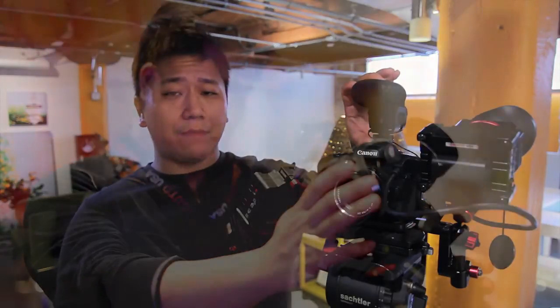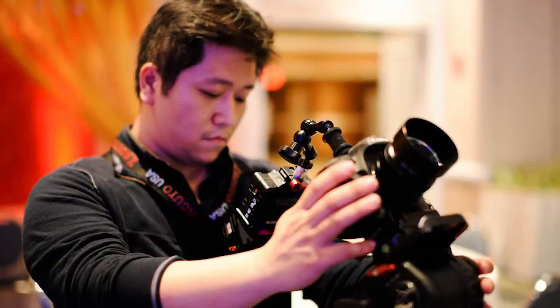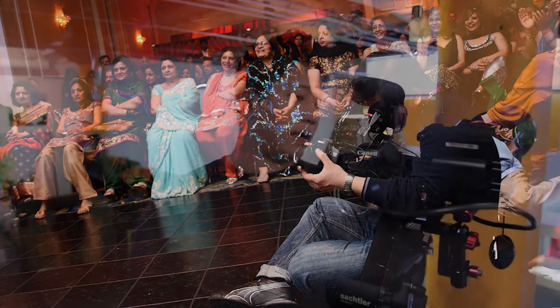Hi, this is JJ from Orange Wedding Films, and today I'm going to show you my EVF setup that I recently edited. A couple of people that saw the Cinevate FLT Atlas FLT slider video asked me about the new setup that I have for my EVF. I used to have it on top of my camera, coming off the side and looking down, but I got the new setup now with the Gorilla Play Bracket and the Pincher.